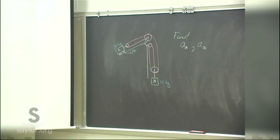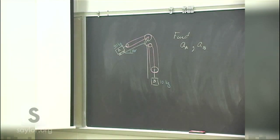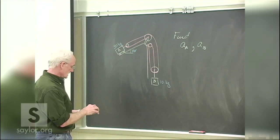Any ideas what to do? We should probably start by noting the conservation of the cable's length. The length of the cable joining these — assuming it's stretchless, which we can assume here — is constant.